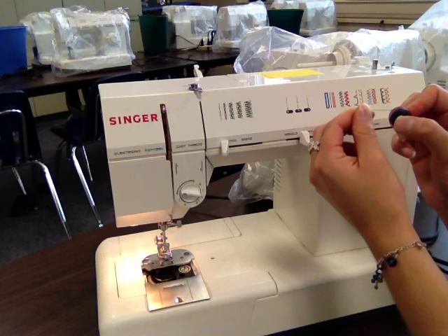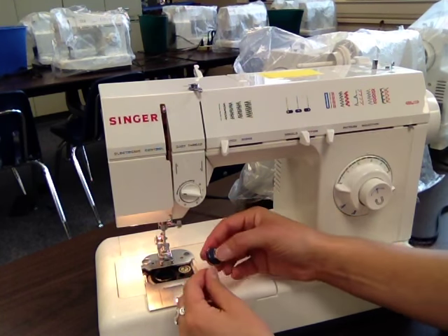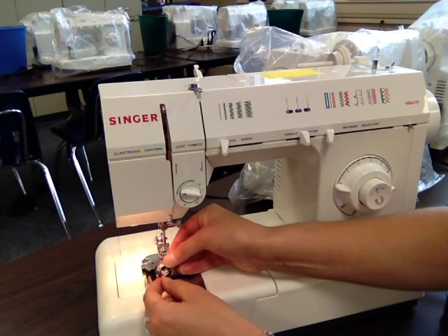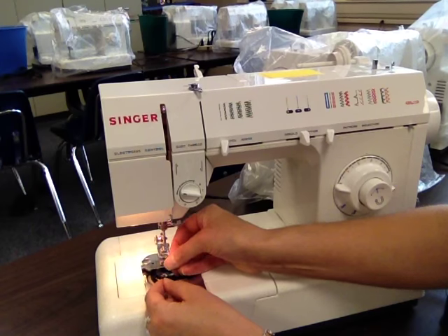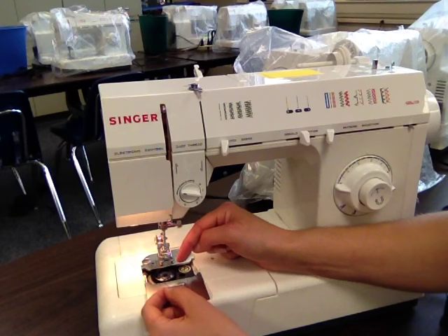Remember, leftovers are good, as we've been talking about in class. Leftovers are good. So first thing you do, drop your bobbin right down into your bobbin case. Just drop it down in there, making sure the thread is going over to the left.